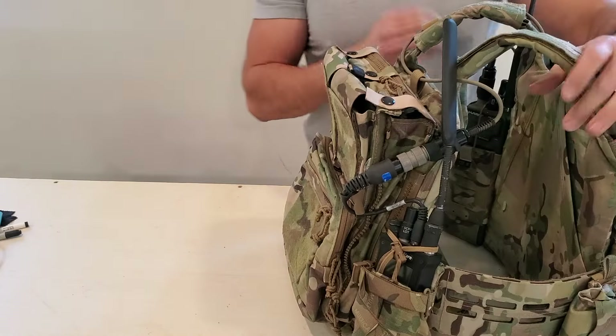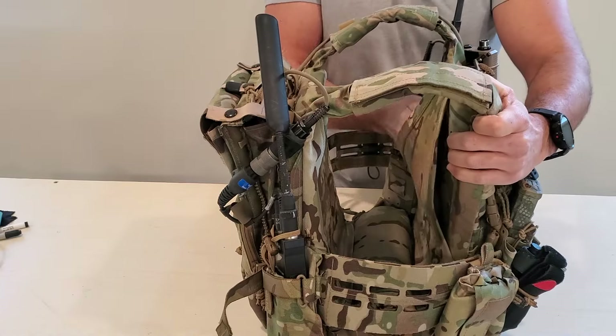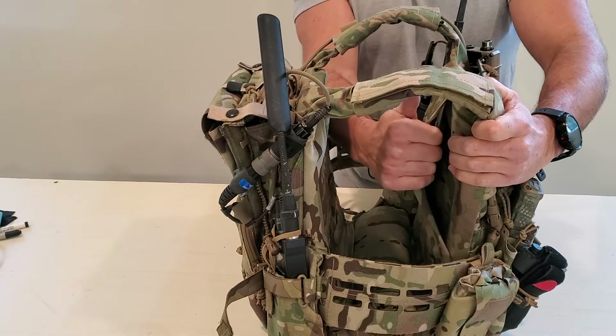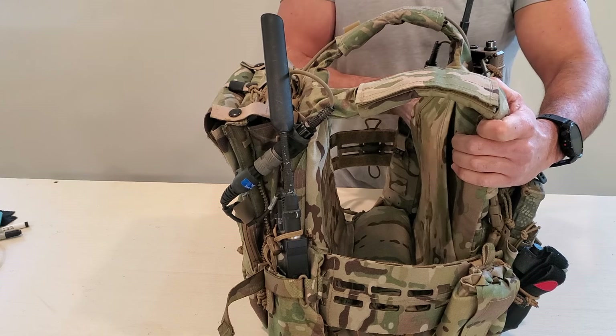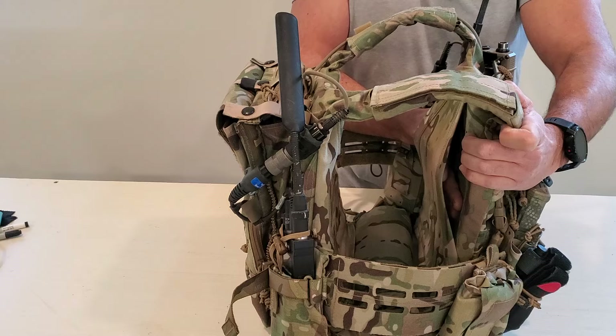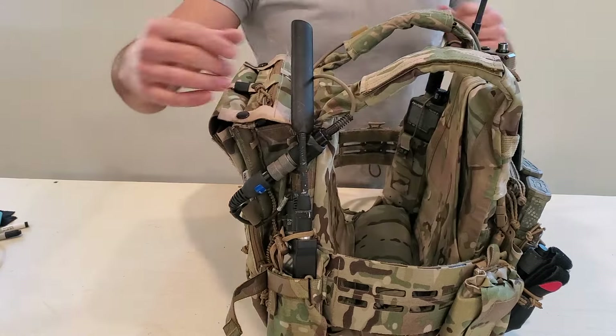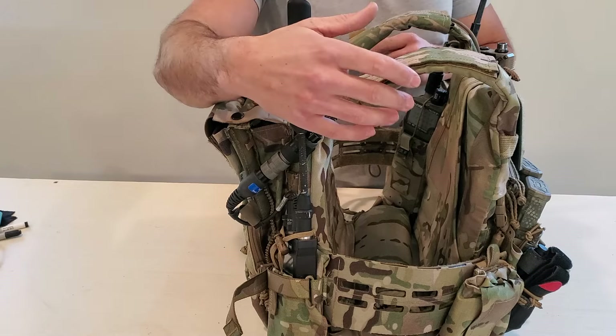Last thing I forgot to mention — on the back of the LV-119 front plate bag there's a pouch for documents and maps. I use it for maps — super helpful. I wish other plate carriers had this. It just keeps it easy to stuff a map in there and have it accessible when you need it.